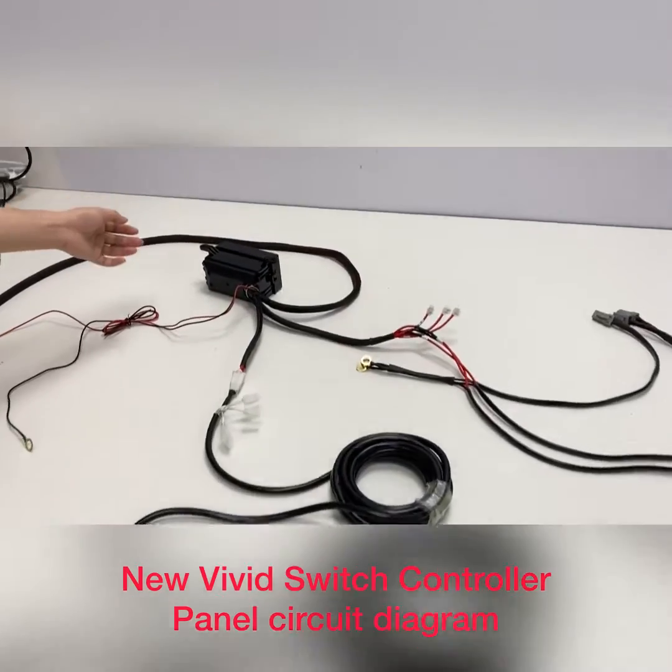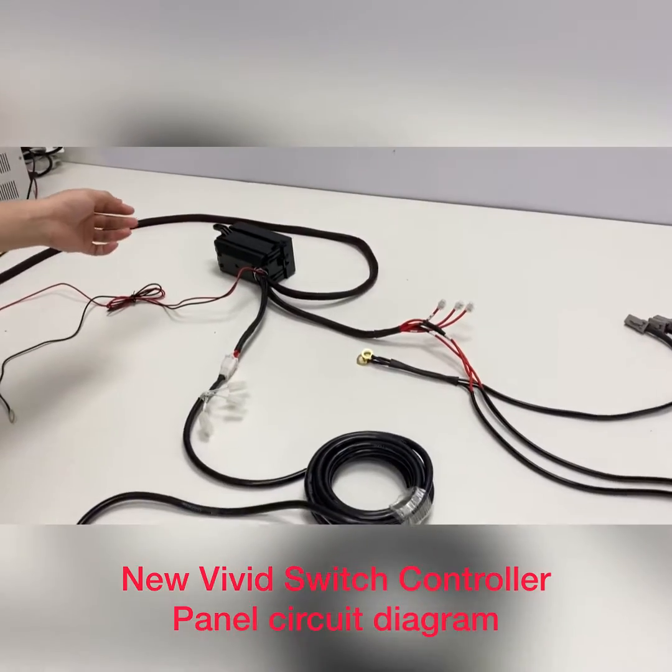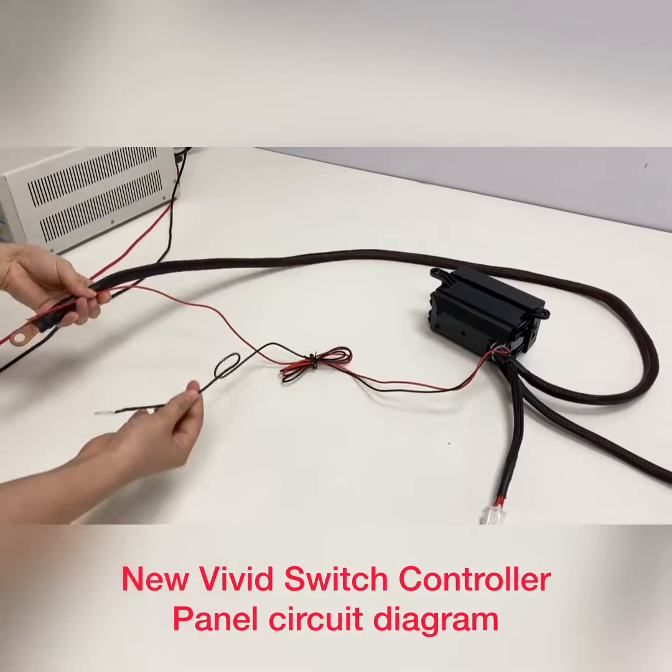This is our new control system. Today I will show you the wiring diagram. This wire is the main power wire.